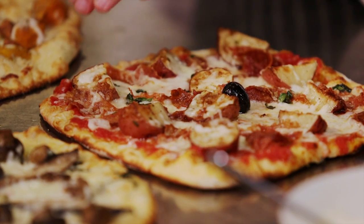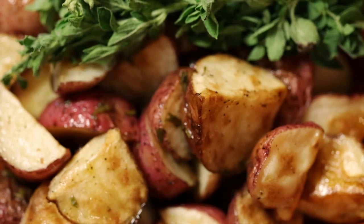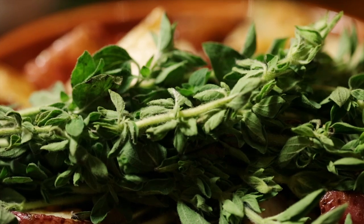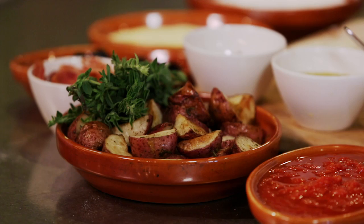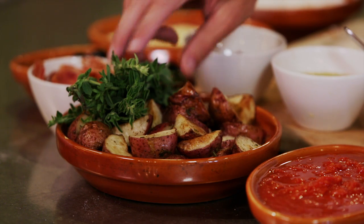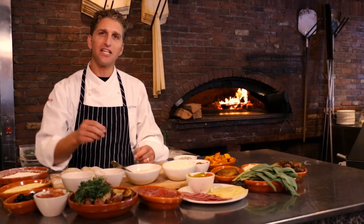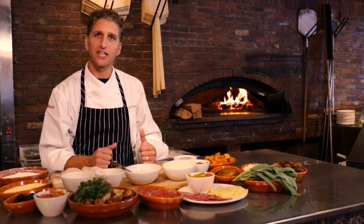And then our last pizza for the fall — sort of unusual pizza ingredients. We use roasted red potatoes right out of the brick oven, fresh oregano, smoked bacon. So you have some real earthy flavors from the potato, herbalness from the oregano, and a nice smoky flavor from the bacon. And then we get a little heat in there with some crushed red pepper flake in the tomato sauce.